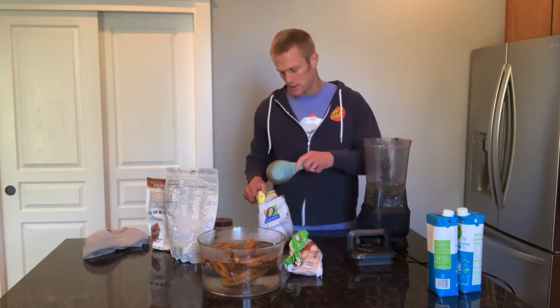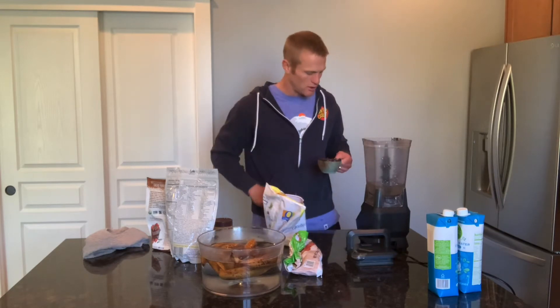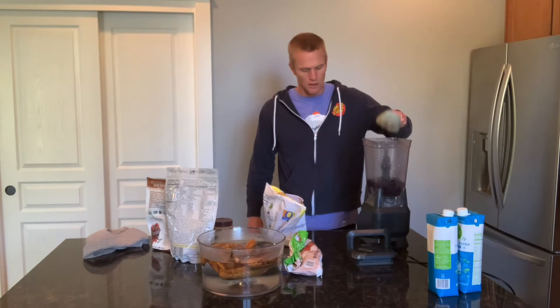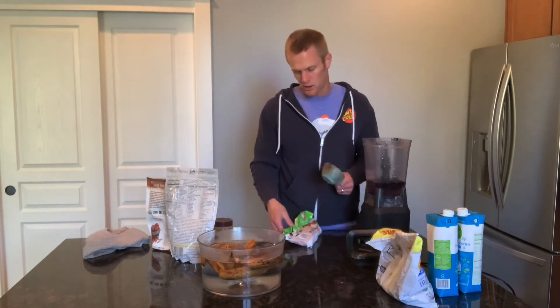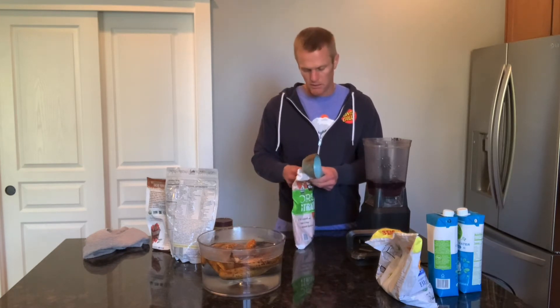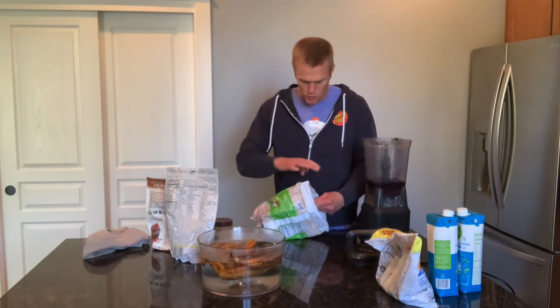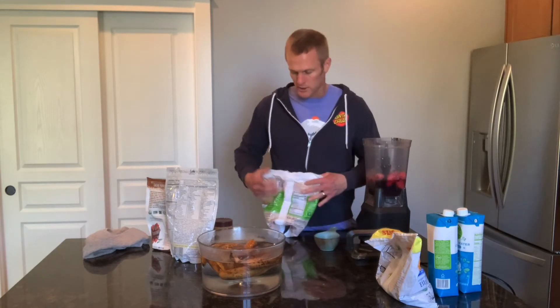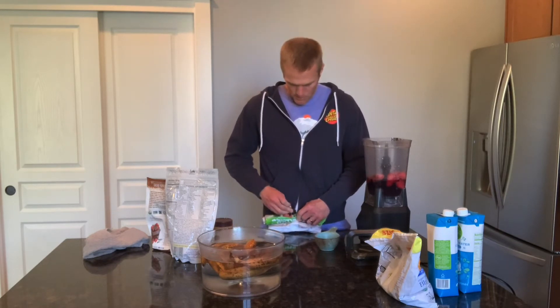I love using frozen berries because the regular berries aren't always in season or always taste as good, so I just usually use frozen berries for my smoothies. I'll do one cup of blueberries. Any kind of berries are good — sometimes I use mixed berries, sometimes strawberries. I do have one cup of strawberries as well, so I usually get in two cups of berries. Blueberries are probably my favorite, so I always like to use at least one cup of blueberries.